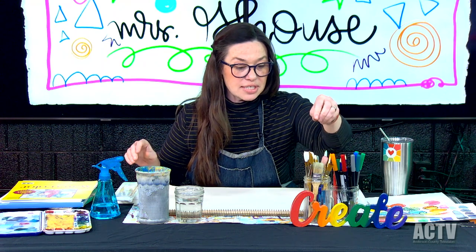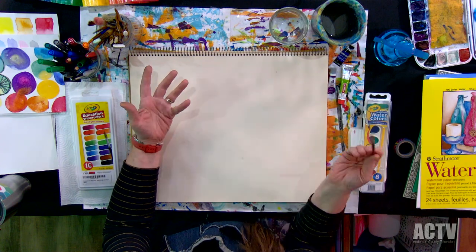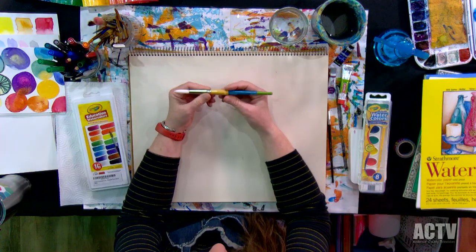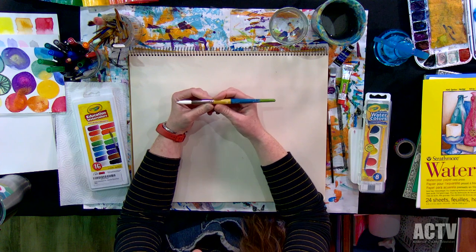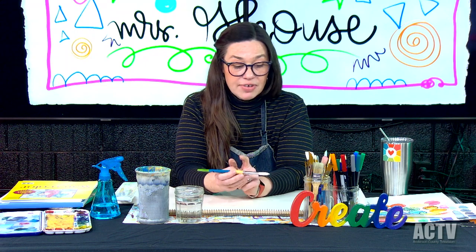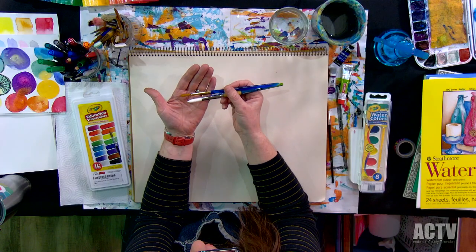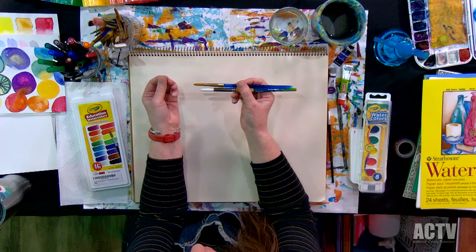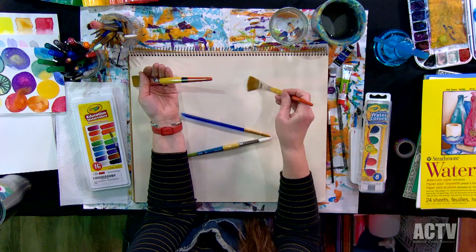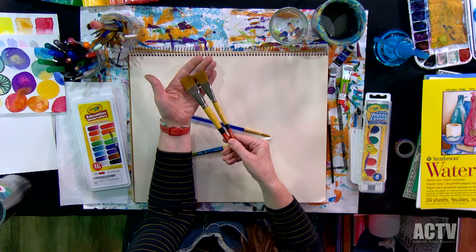Let's talk about brushes. The little Crayola round brush is a great brush for what you pay for. My favorite brush is Princeton brand — the Snap brush. When you're looking for watercolor brushes, you want a round brush. My favorite size is a twelve, or like a nine or ten. You want a round brush with soft bristles. The Snap brushes also have flat brushes, which you can use for a wash, but I always use round with watercolor.